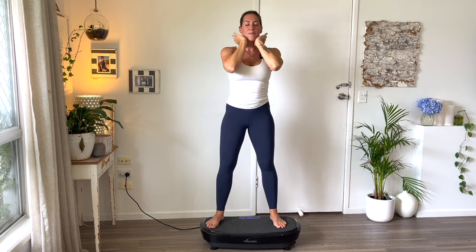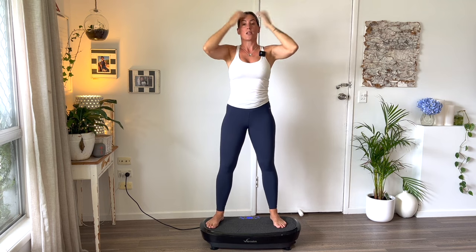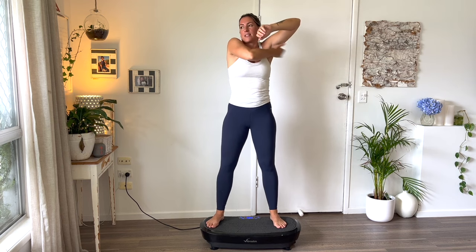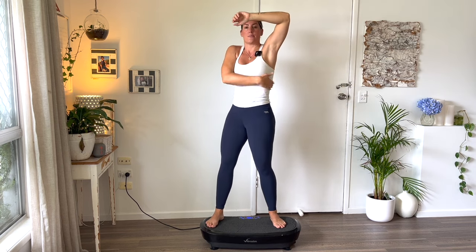Stimulation. Vibration. Sensation. Amazing for switching on the sensory cortex in the brain — the third most important thing in brain health is sensation. Then we go under the armpits — give a little tap under there and all the way down the side of the body.